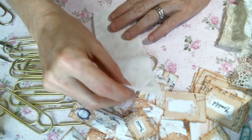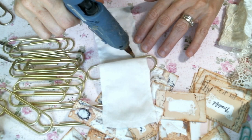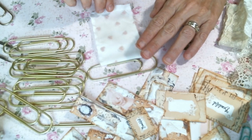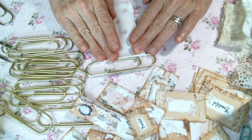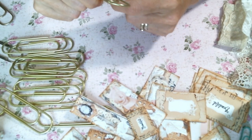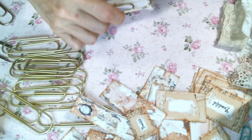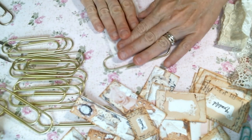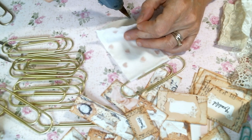I'm going to go ahead and glue it right here so that the top's together. Thank goodness I remembered to turn on my glue gun — yay! That new habit of turning it on as soon as I come upstairs has really been working out. I still want it to be able to move on here, but I want it to be together. So I'm going to go ahead and also glue the bottom together.